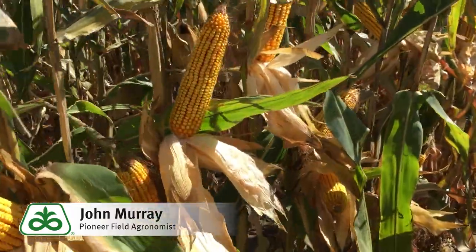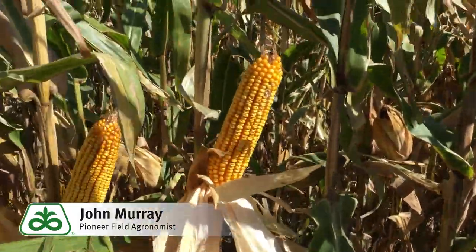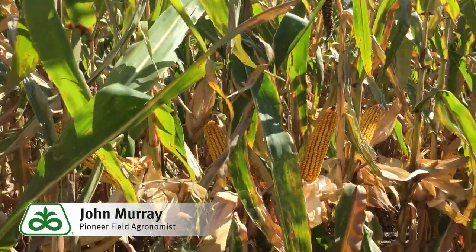So again, this is a brand new hybrid for Pioneer — a very good agronomic package. Look for more yield data on this hybrid at Pioneer.com.